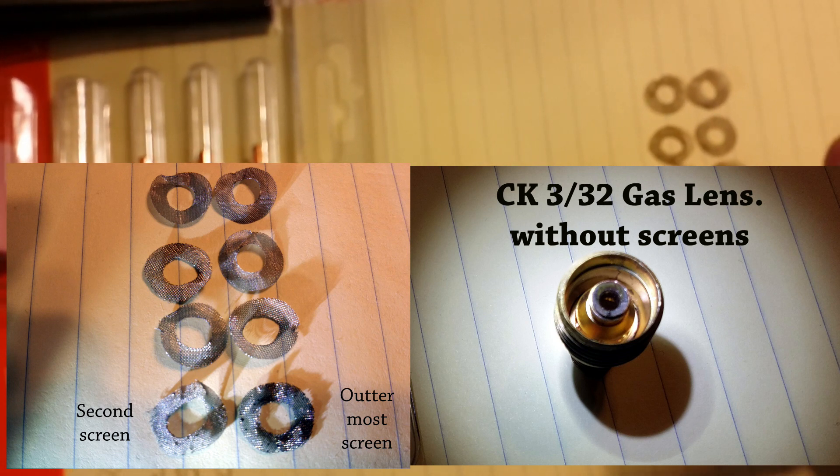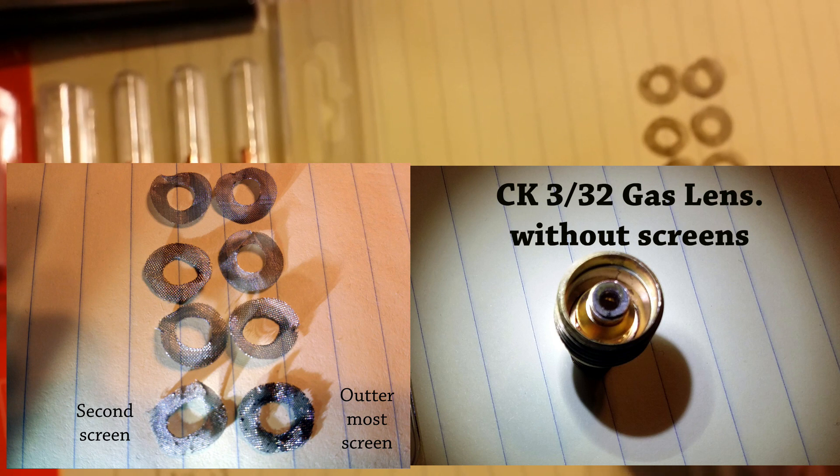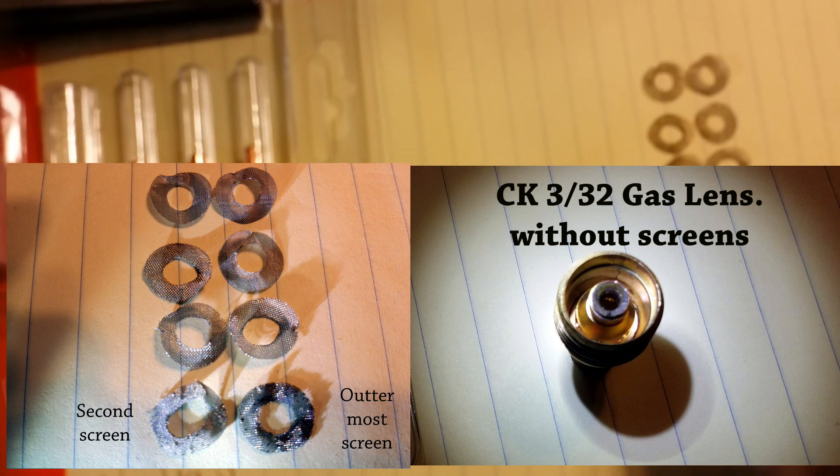What happened was I got contamination from the steel — it was running on AC — and it contaminated the lens. Two other screens wound up affected as well.